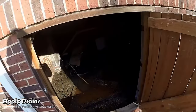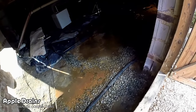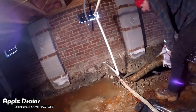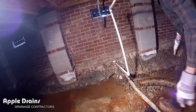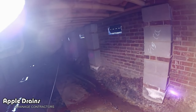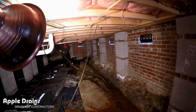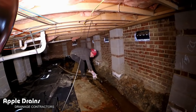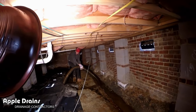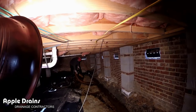It's all going in after we remove the system someone else installed. You can see this system just did not work at all. Water just lays here — absolutely worthless.